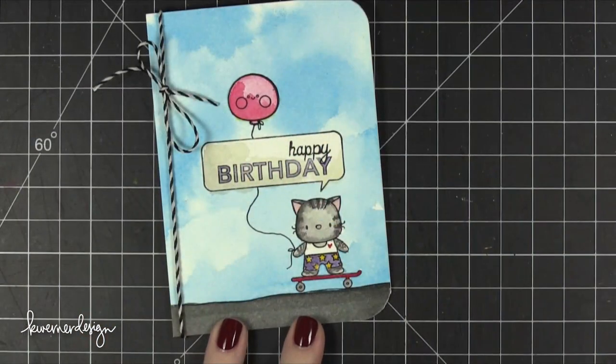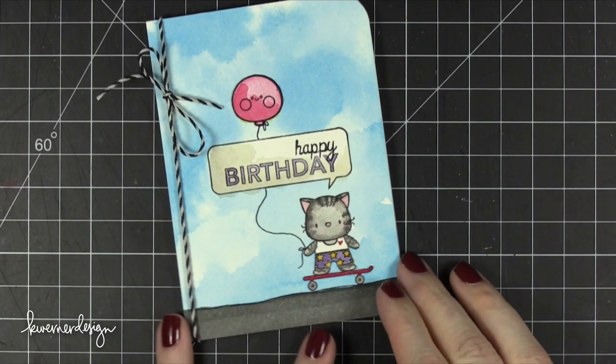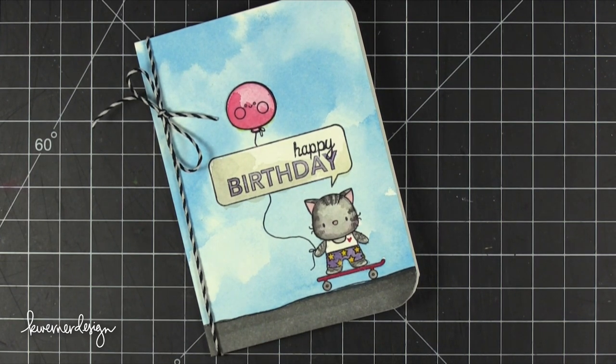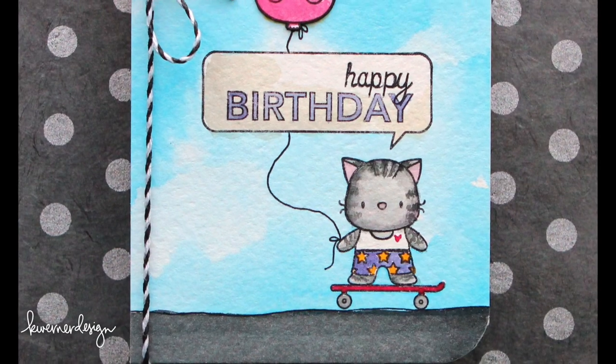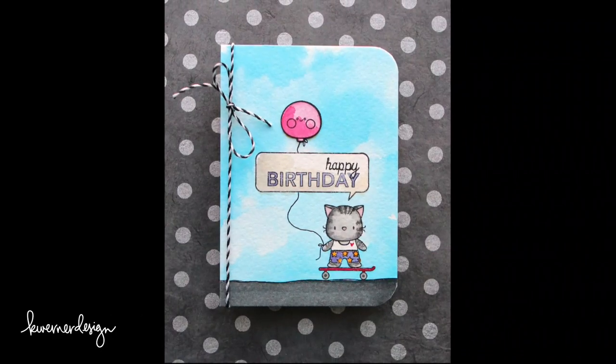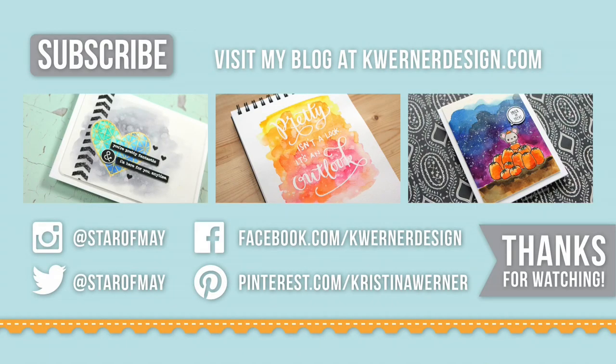That finishes the card for today — super simple and easy. I hope that gave you an idea of what you can do when you want a nice happy cloudy sky background on your cards. Thanks so much for watching and I will catch you guys in the next card video. On screen are three recent videos I've shared on YouTube, so I hope you'll check those out. You can head over to my blog at kmornerdesign.com to see more info on today's card including all of the supplies with links to online stores. Thanks again for watching and I'll catch you guys next time.